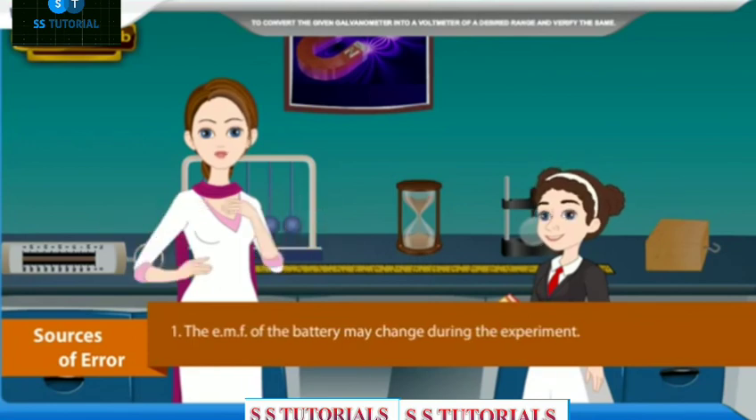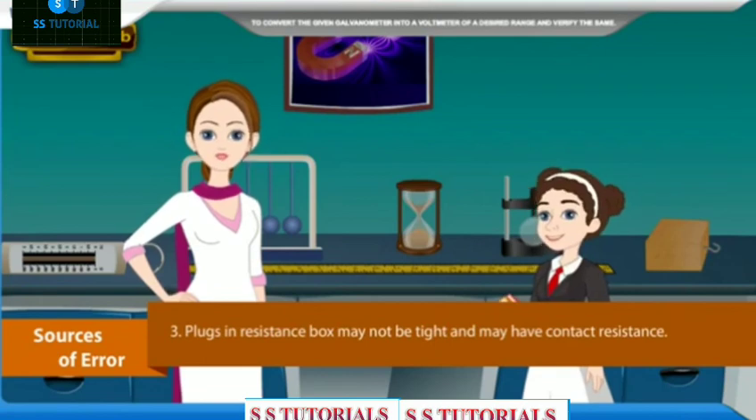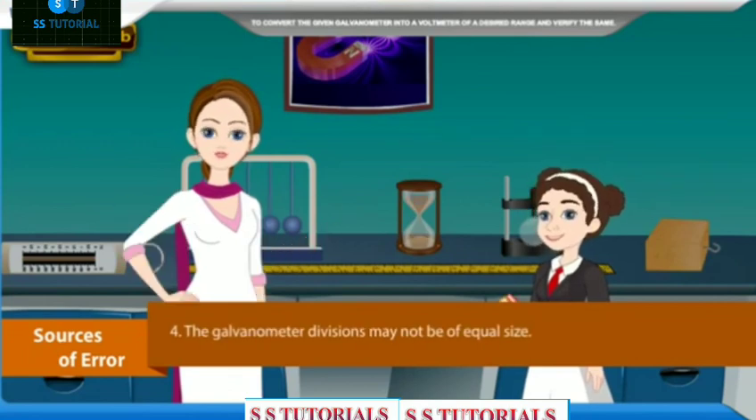Sources of error: The EMF of the battery may change during the experiment. Calibration of resistance in the resistance box may not be correct. Plugs in the resistance box may not be tight and may have contact resistance. The galvanometer divisions may not be of equal size. Thank you for this knowledgeable experiment.